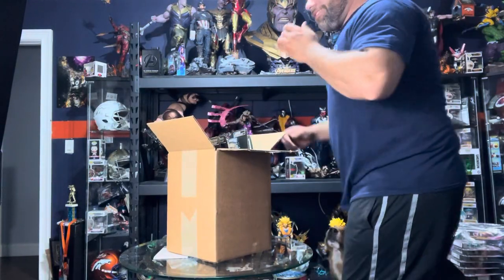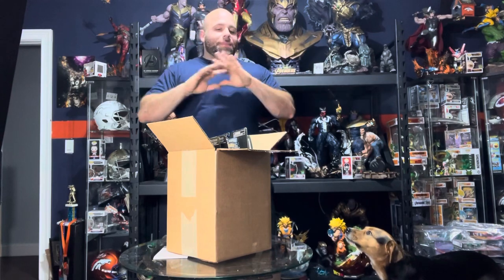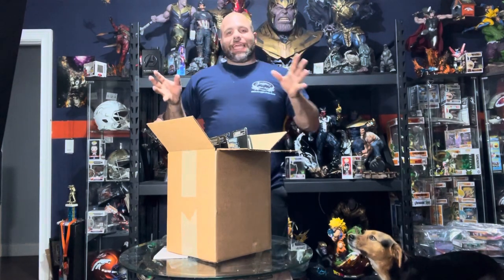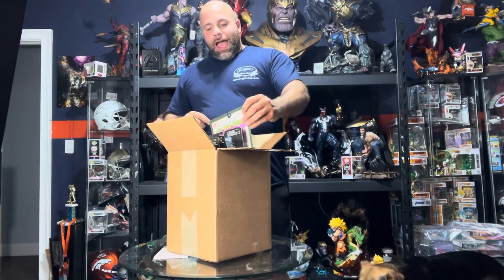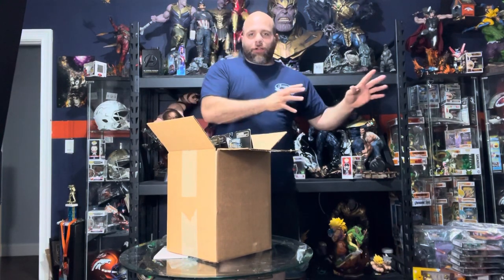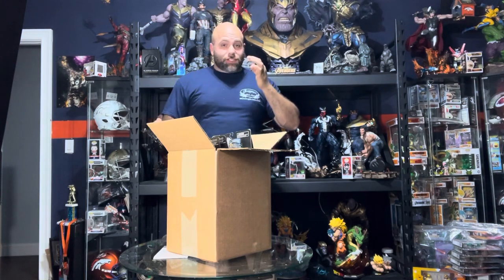What is going on guys? We're unboxing today. I'm going to do something totally not related to the channel of building statues. I am a big Power Ranger guy. So along with statues, I collect a ton of Power Ranger stuff.